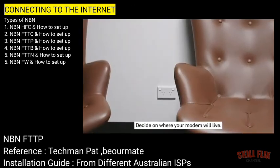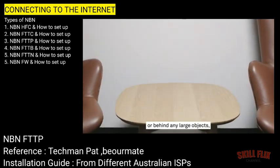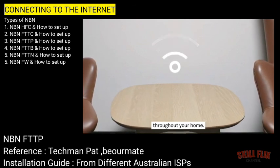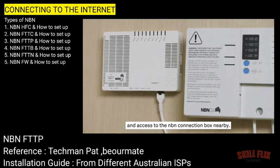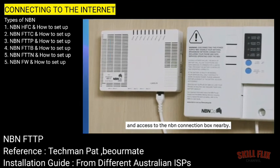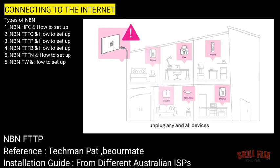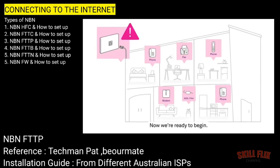Decide on where your modem will live. You'll want to make sure this isn't inside a cabinet or behind any large objects to ensure you get the best Wi-Fi signal throughout your home. You'll also need to have one power outlet and access to the NBN connection box nearby. Once you've settled on a spot, unplug any and all devices connected to telephone ports around your home. Now we're ready to begin.